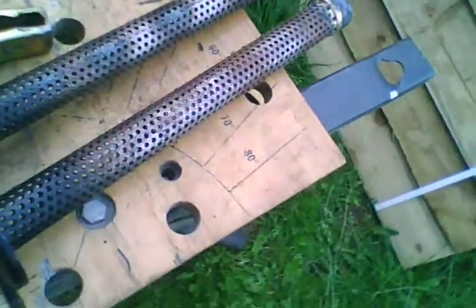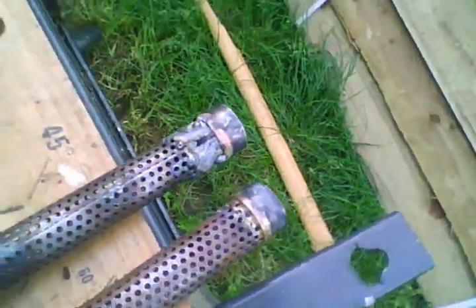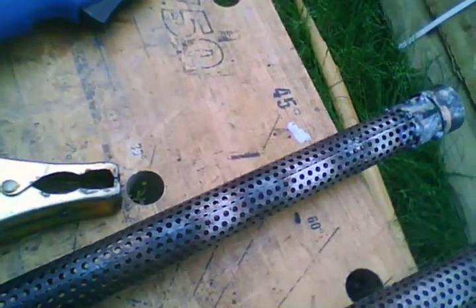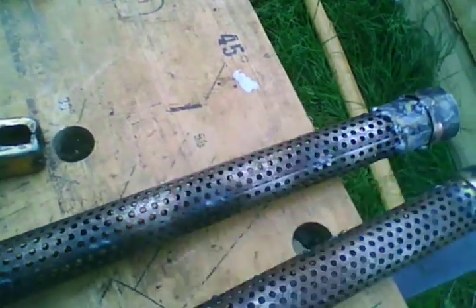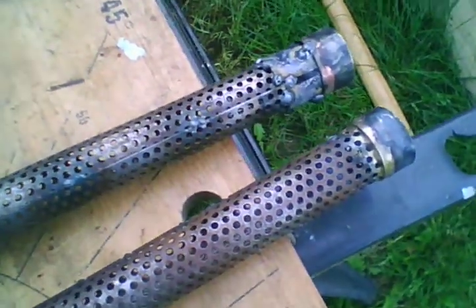It's Ray and I'm modifying some Dave Swarbrick endcans. What has happened is I bought them some weeks ago and I'm going to use them on my Nikon pipes.